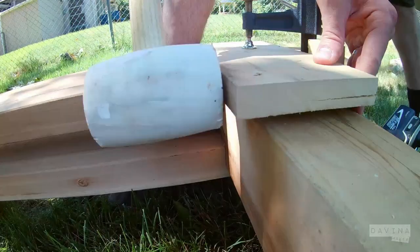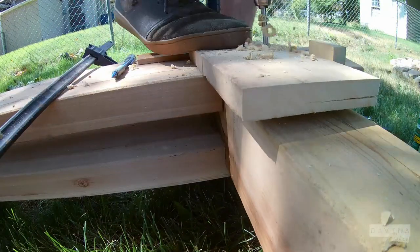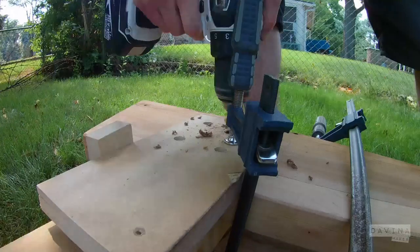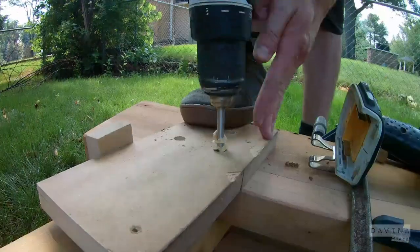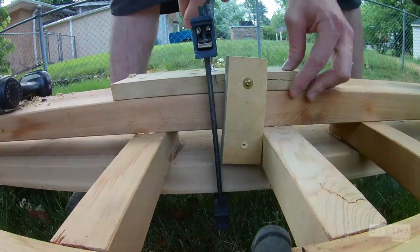Here I'm using a story stick to pre-drill the holes to attach the top rail. These holes will get plugged, but I still want the pattern to be even and consistent everywhere that there are matching connections.